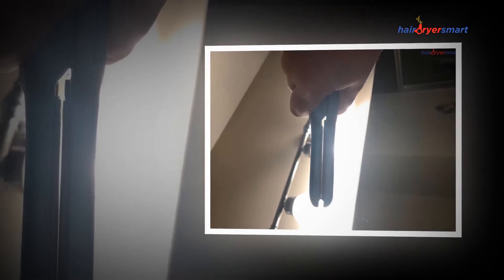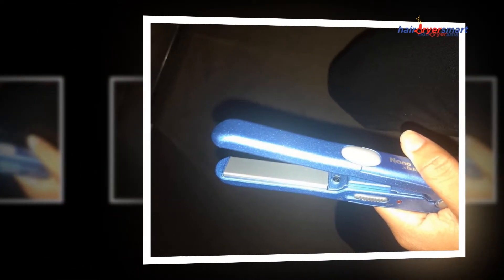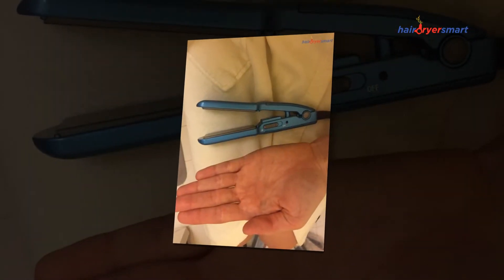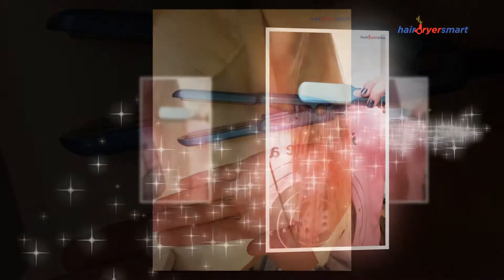The BaByliss Nano Miniature Straightening Iron, 1 inch, can be a superior standard curling iron that's intended to give sleek, smooth, and curved hair together with perfection. It comes with the measurements of 4.6 x 19.5 x 12.1 cm and also weighs 136 grams.